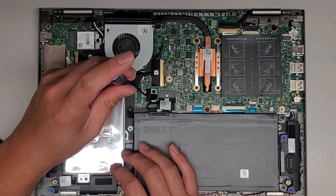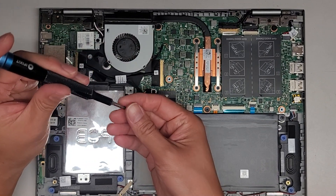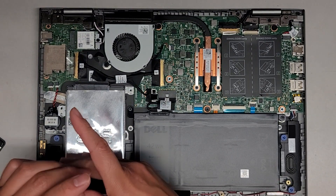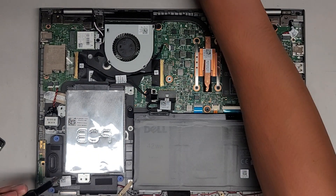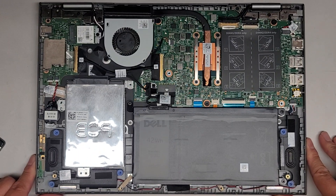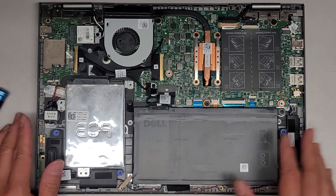We're going to get the hard drive screws, or at least the remaining ones. There's one here and one here. Let me line this up and get a thumbnail. You've got all these components in here.